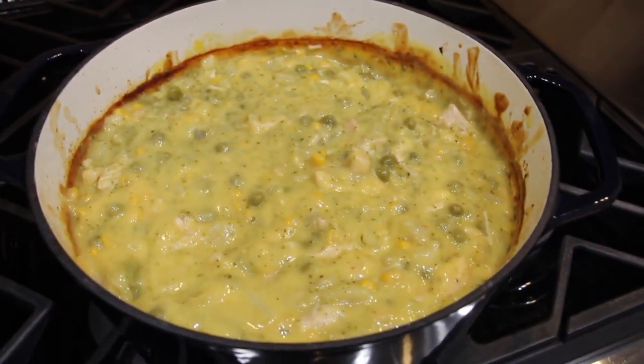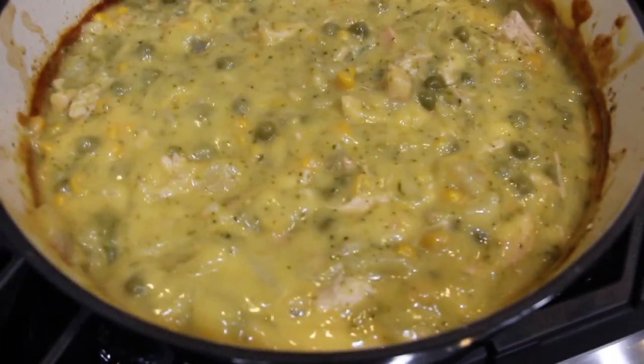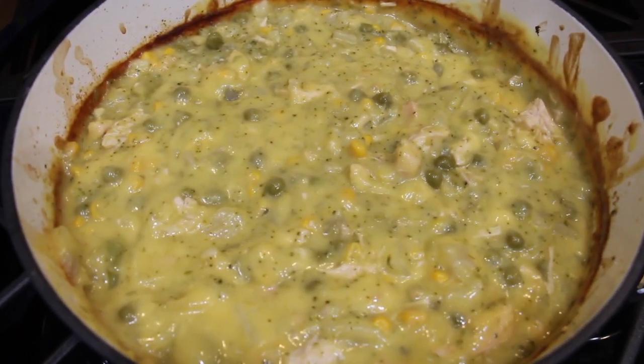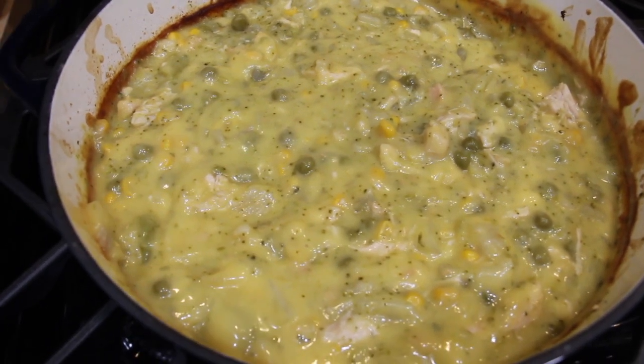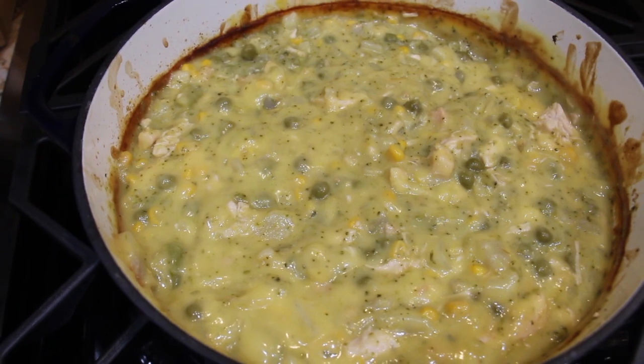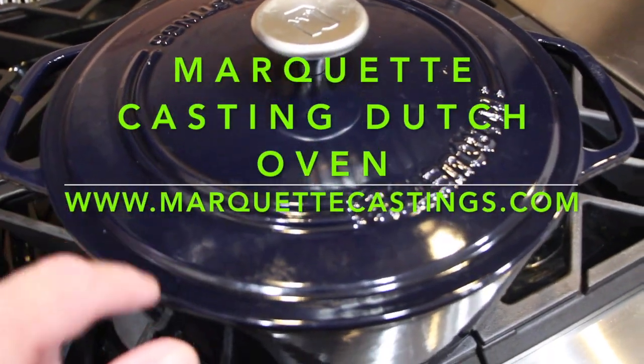Ooh, doesn't that look good? This Marquette Dutch oven really cooked this chicken stew well — fast too. Thanks so much for tuning in to another episode of Cheryl's Home Cooking and watching me make my homemade chicken stew. I'll see you guys next video. Bye-bye. And this beautiful Dutch oven is a Marquette Castings.